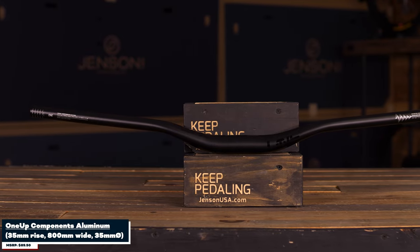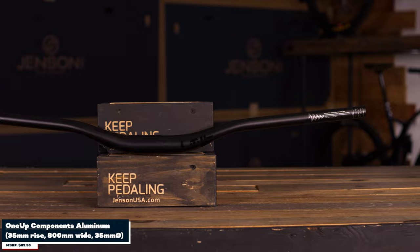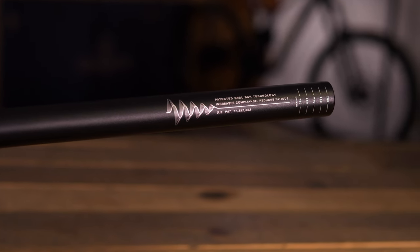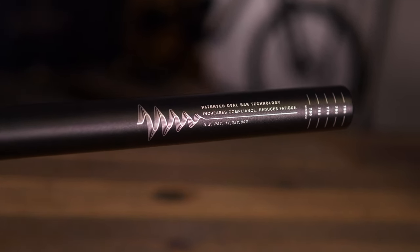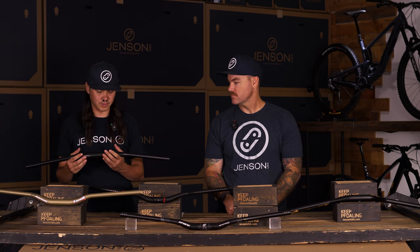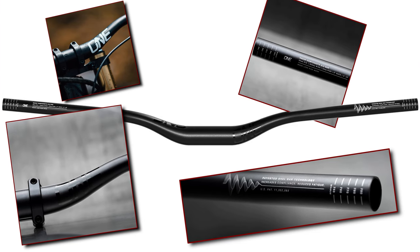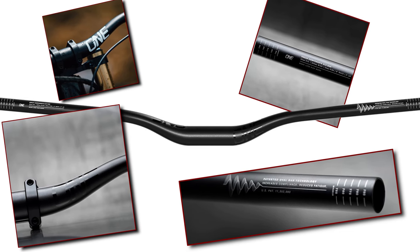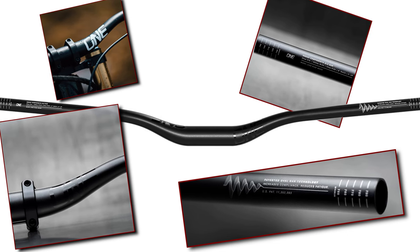Next up we've got the 1-Up Bars. These have that same kind of oval profile that they have on their other bars. What that's going to do is give you some compliance out on the trail — it makes for a very comfortable bar, reducing vibration and hand fatigue. They come in at 337 grams, which is a pretty fair weight for aluminum bars. If you are a fan of 1-Up and their other components, I think you'll definitely be a fan of these, as they provide something a little bit different than other bars on the market with that profile.